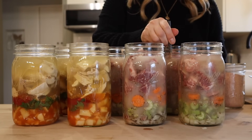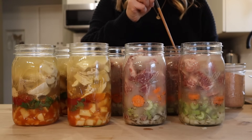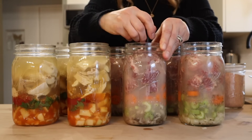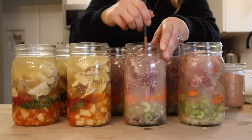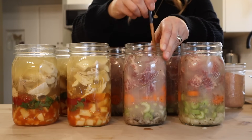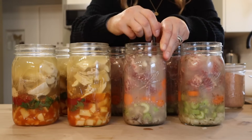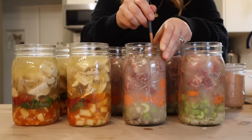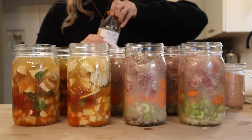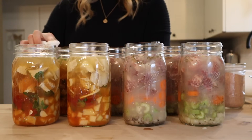I'm just going to de-bubble these really well and make sure we're still at that one inch of headspace. If I need to, I'll adjust the headspace by either removing some broth or adding more. To serve the pork roast in a jar, I'll empty out the jar into a pot, save a little bit of the broth liquid, and make a slurry with either cornstarch or — I typically use arrowroot powder — to help thicken it up. For the curry I probably won't thicken it; I'll just heat that up and serve it over rice. I just realized I did that backwards — usually I would clean the rims after de-bubbling — so I'm giving them one more wipe down.